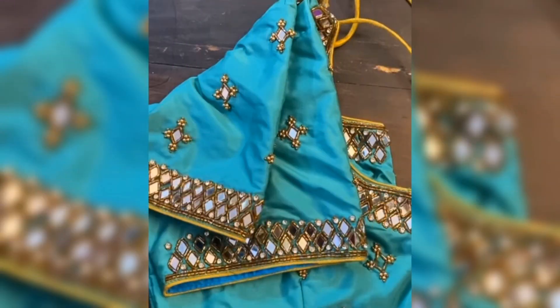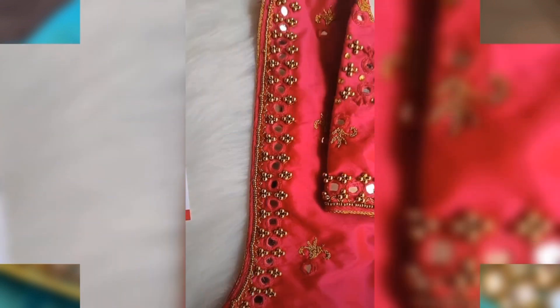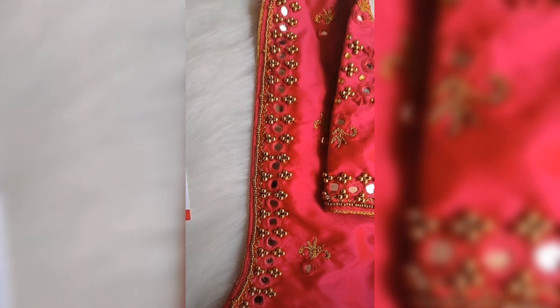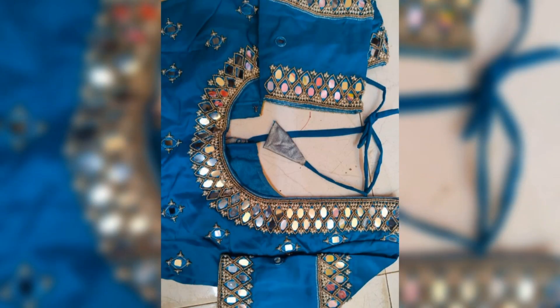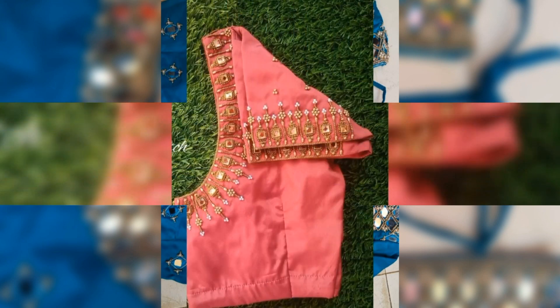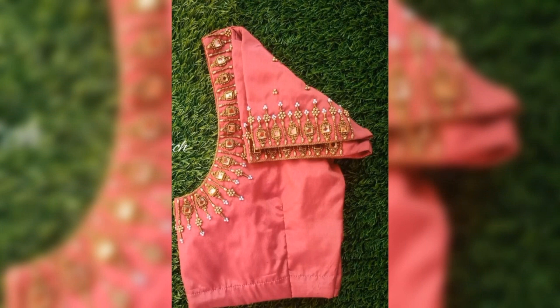You will see some mirror work on the sleeves, neck, or overall blouses. You will get to see some of the designs — including sleeve and neck design ideas.